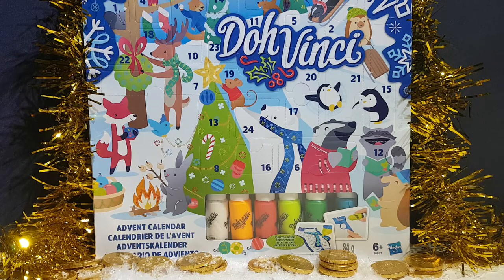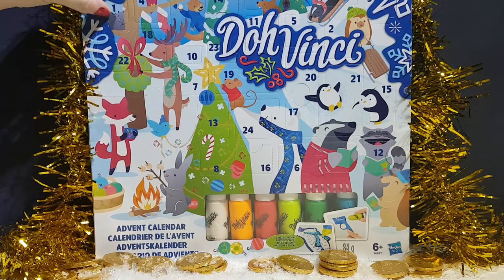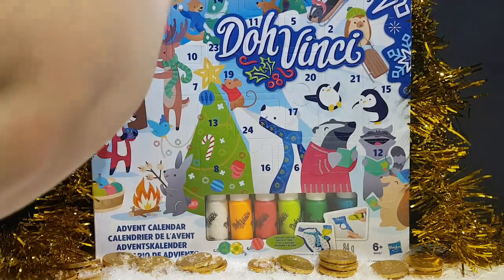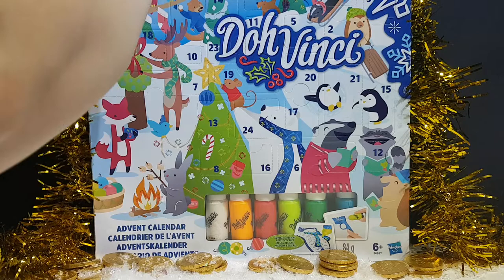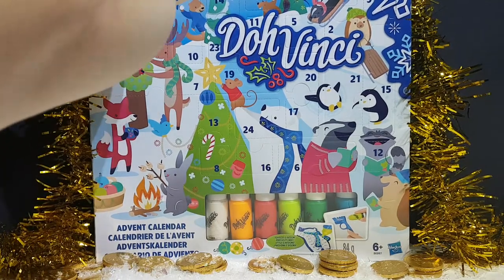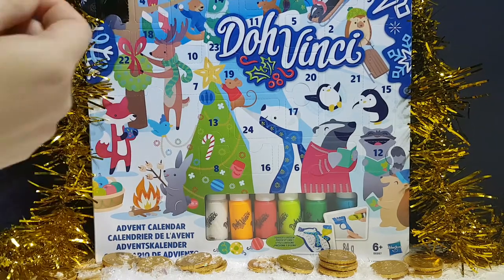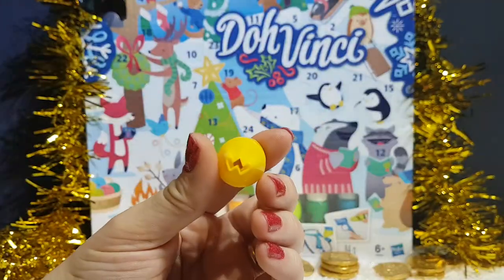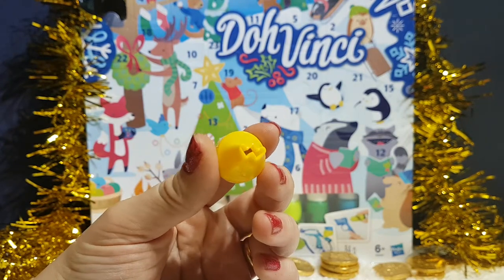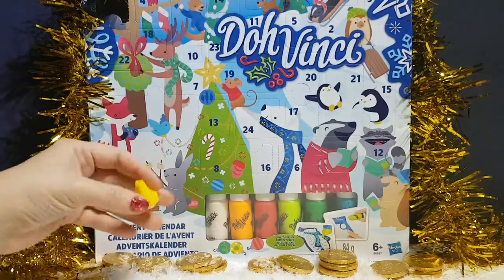So we're going to open up the days and show you what you get in the DaVinci calendar. Ladies first — day number one. We got... it's a thing. Like a nozzle — for the paints? Yeah, I think so. You get different shapes so you can do like darts or lines, and this is like a weaving. Looks like a Wario. That's really cool.